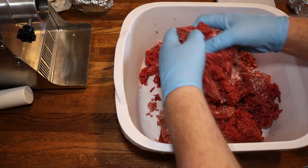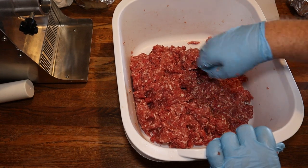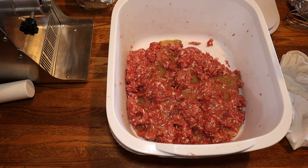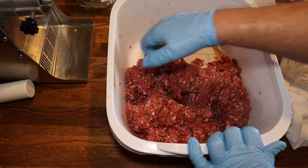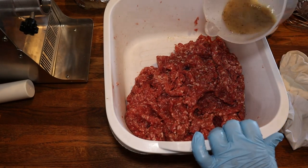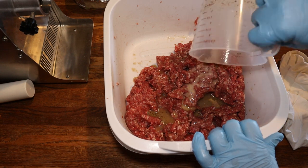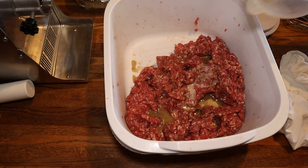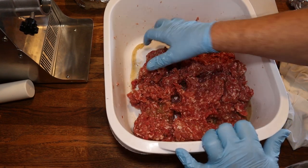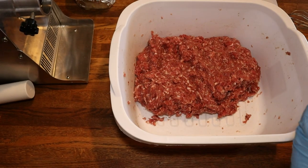We got the beef and pork well mixed, so we're going to add half of our seasoning mix in there. We'll work it, fold it, and mix it by hand, then add the rest and continue mixing it until it gets really good and tacky. We added just a little bit of water to get the rest of the seasoning out of the bowl, and we'll continue mixing until it's pretty well incorporated all over, then we'll add our jalapeños and our cheese.